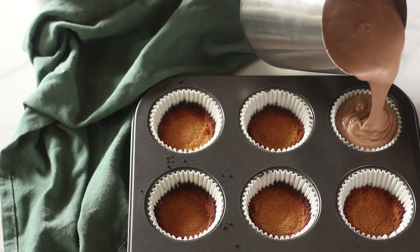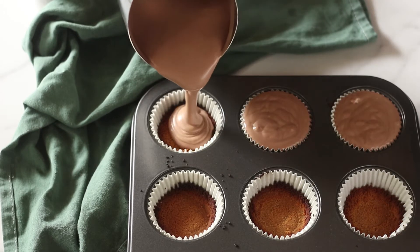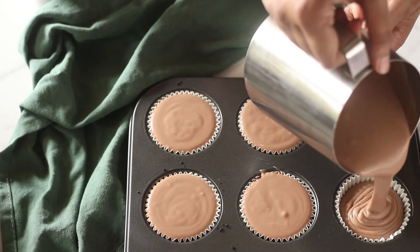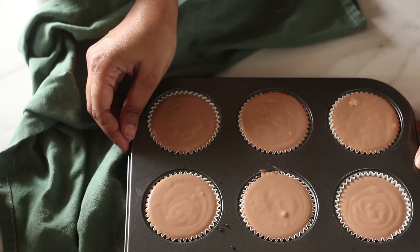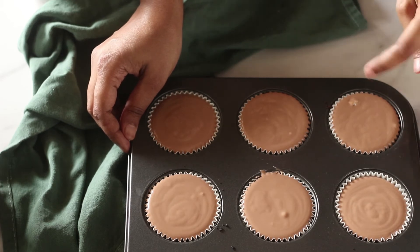Pour this cheesecake batter into the muffin tin with the baked crust. Once filled, pop it into the oven for between 15 and 17 minutes. Once it's out of the oven, let it cool completely at room temperature, and when that has happened, chill it in the refrigerator for an entire day.